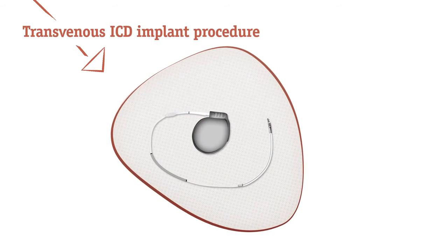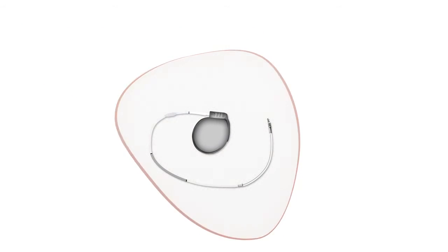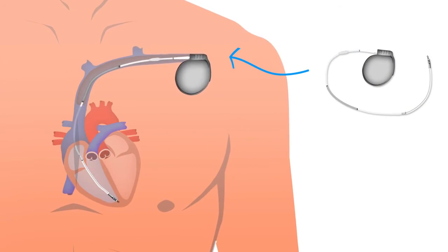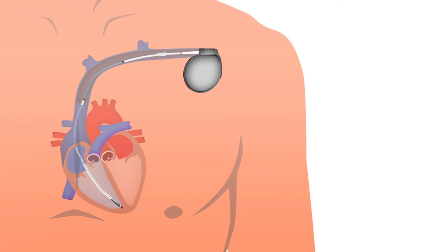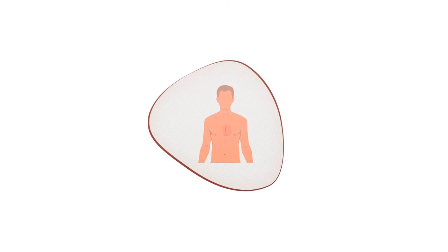A transvenous ICD connects to the inner walls of the heart with one to three leads. These leads are fed through a vein across the heart valve into the heart. The pulse generator is implanted on the left side near the collarbone. Depending on the doctor's usual practice, a local or general anesthetic is given to make the patient comfortable.